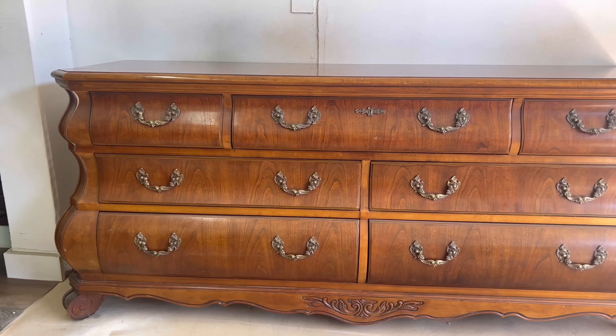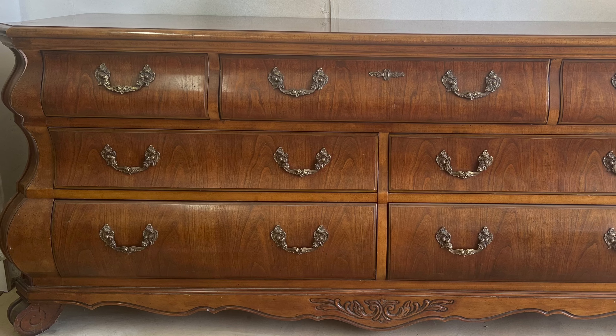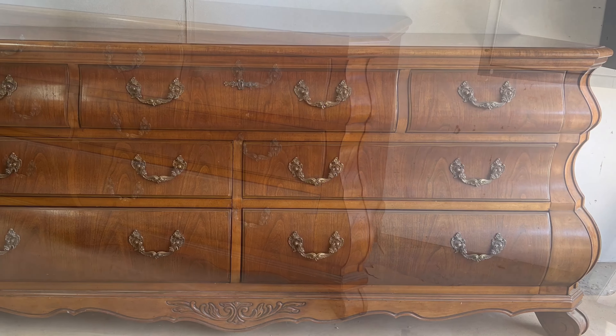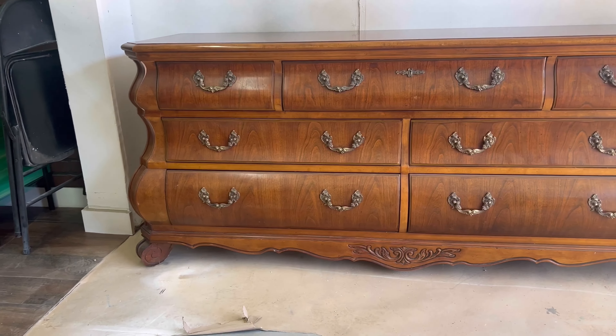Hello everyone and welcome back to another furniture flipping video. My name is Samuel with Cedar Pine Designs and in today's video I will be working on this nice 7-drawer dresser with matching nightstands. It is a very beautiful piece but I think it just needs an update, so let's jump straight into this one.